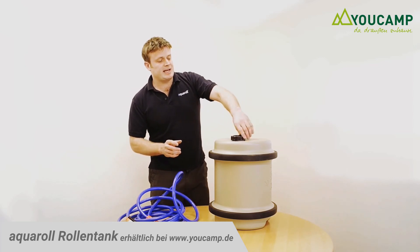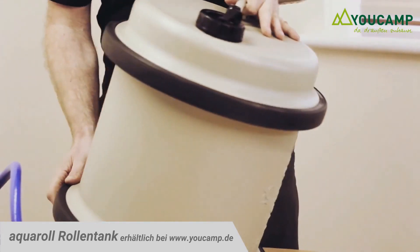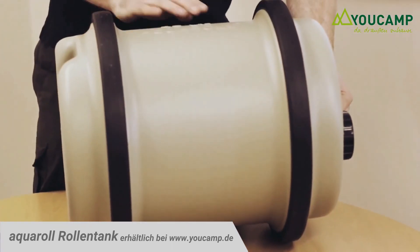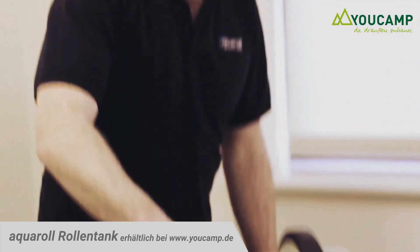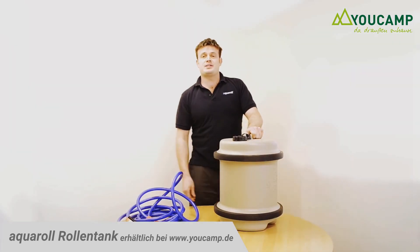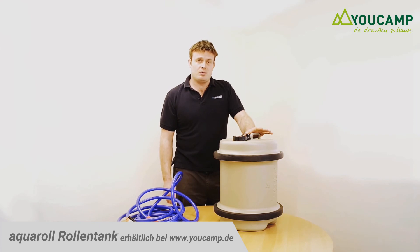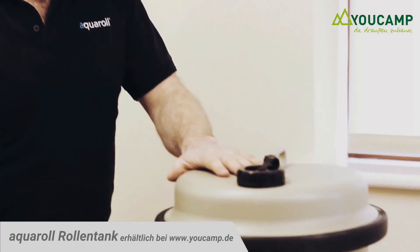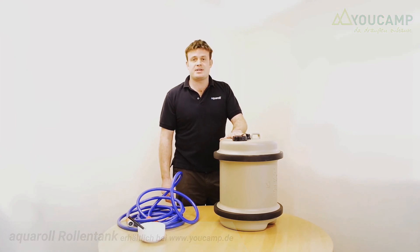Simply attach the cap, place the Akerol on its side and roll it around to really mix in the solution. Place it on its end again and leave for 24 hours. After this period, simply empty out the water and rinse thoroughly with fresh water. This will clean the Akerol and will not taint the inside of the barrel, and is the only process which we recommend.